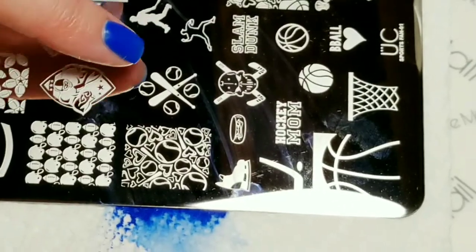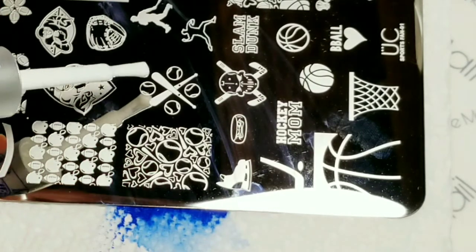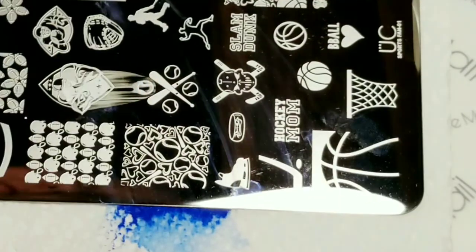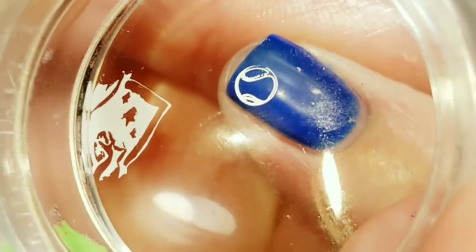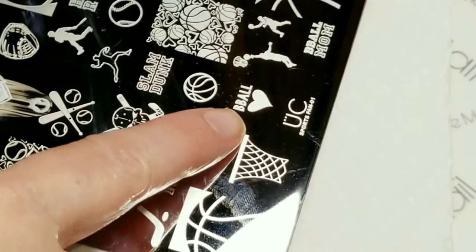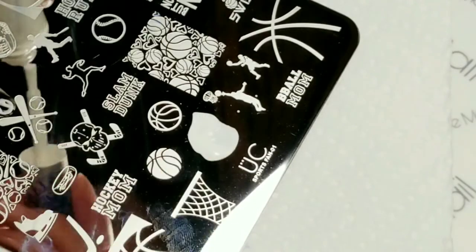The next thing I'm going to do is get one of these teeny little baseballs right here and do that in white. Picked up great and that's going to go right here. The last thing I'm going to do is this b-ball and heart right here, do that in white.